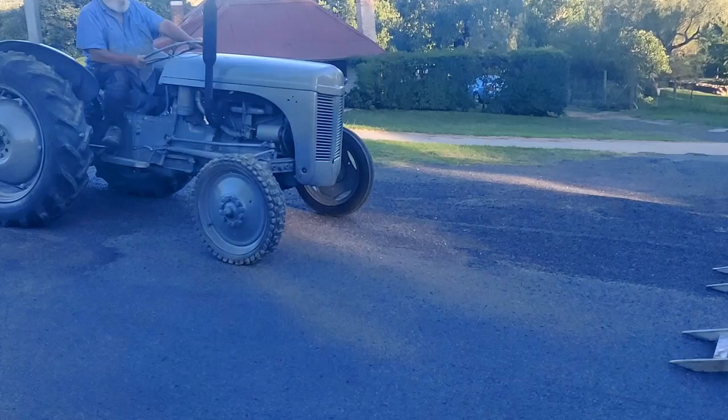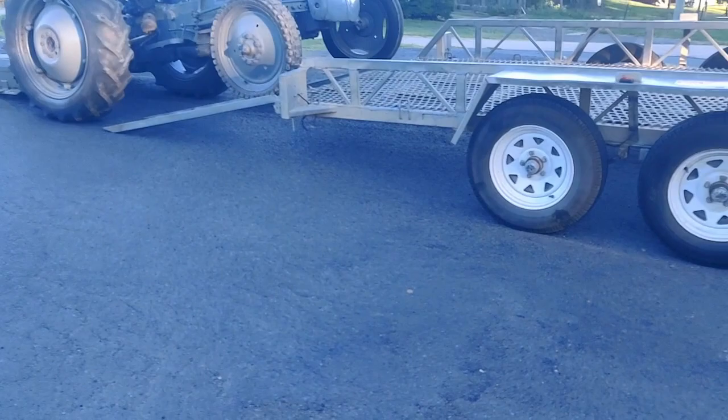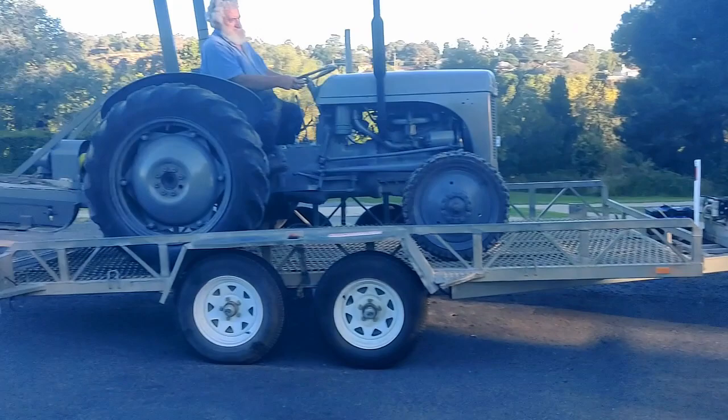Here we go, loading the tractor. How we looking? Yep, think that should do it? The slasher weighs nearly as much as the tractor. It's got about 6mm plate on it. It's literally lifting the back of the ute — I can see it lifting the wheels off the ground a bit.